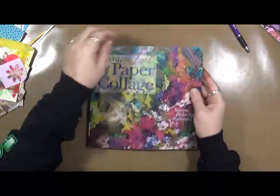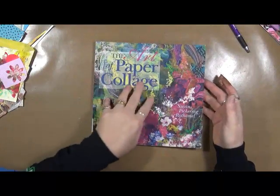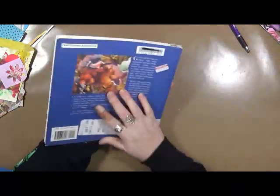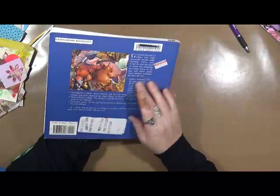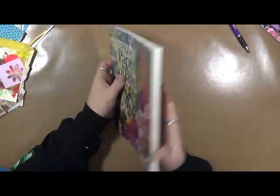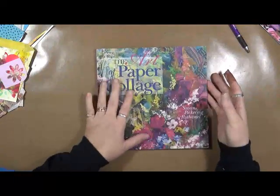The second one is called The Art of Paper Collage, and this is by Susan Pickering Rothmel. When I purchased this book, I was thinking it would be basically like collage — cut things out of magazine type collage. That is not what this book is about.